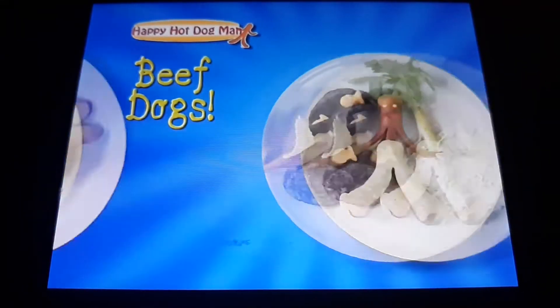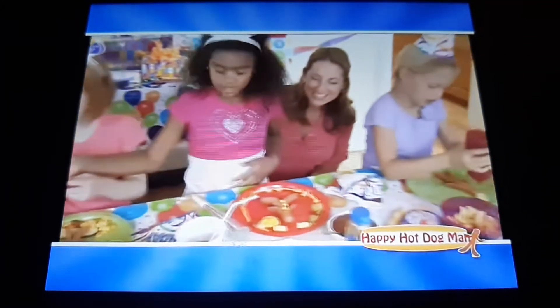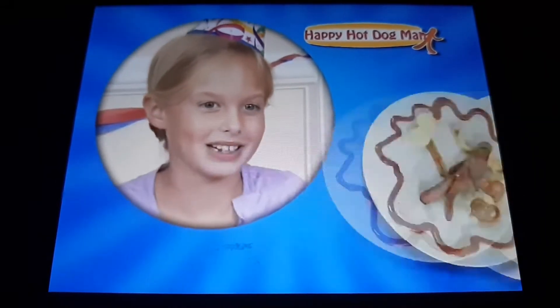Classic dogs, beef dogs, turkey dogs, veggie dogs — the Happy Hot Dog Man does them all. You can make them into little girls or boys and decorate them in clothes and everything.